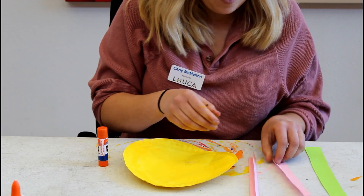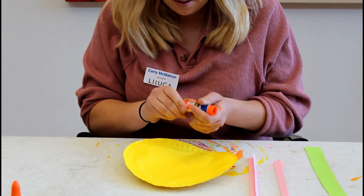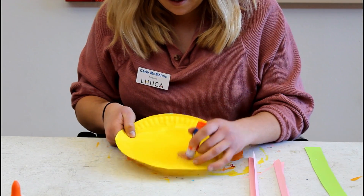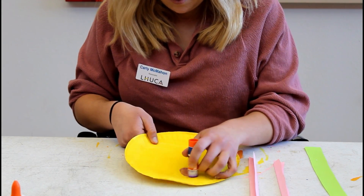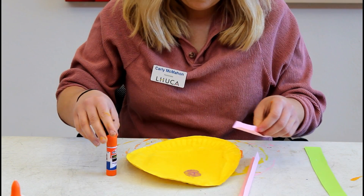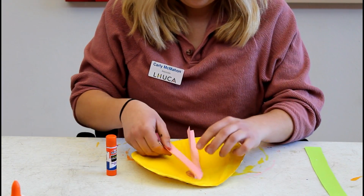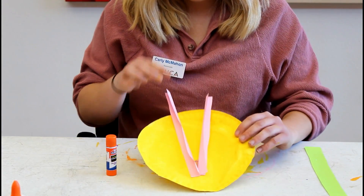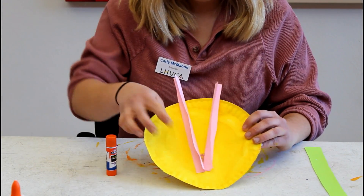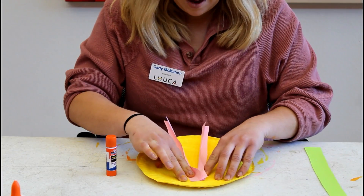After you fold both of them, you need two, any colors you want. You're going to put glue on the bottom center of the circle. Kind of space the spottings out — that's the inside of the flower. After you've done that, make sure to hold it down until it's nice and dry.